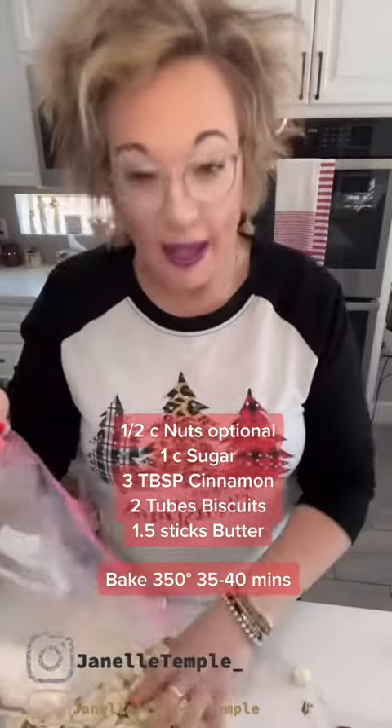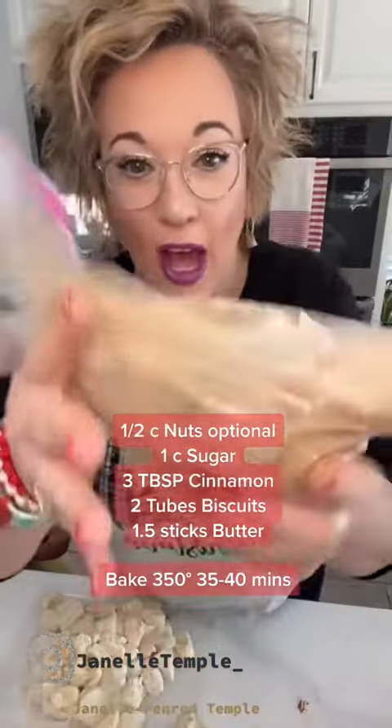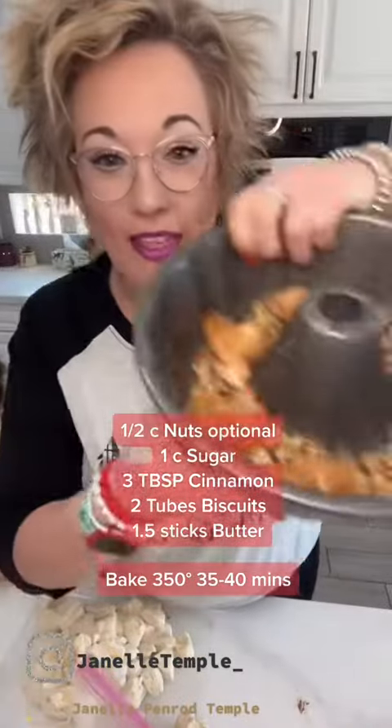I've got all my biscuits cut up and we're going to shake them in the bag. I'm putting them in here, shaking it up, and then putting it in my bundt pan.